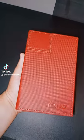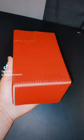Hey guys, just wanted to take a minute and give a quick review about Ultimate Guard's Flip and Tray deck boxes.